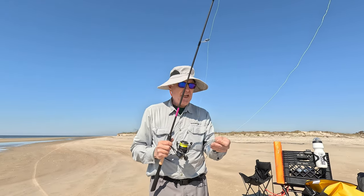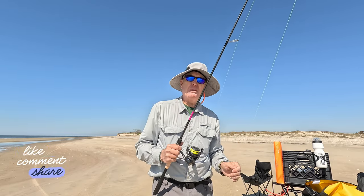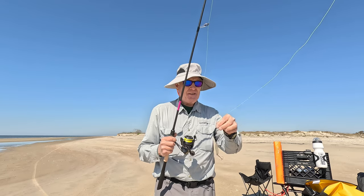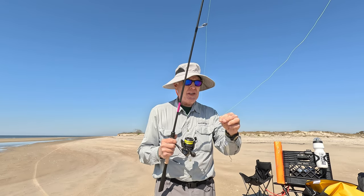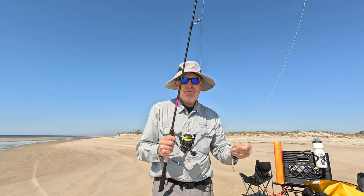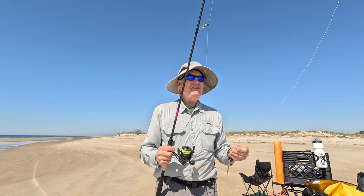I'm going to take a little bit of a chance and not use a wire leader, because I think I'll want to switch to a bottom rig at some point and that'll have its own leader. So I've got my casting jig with a little piece of pork rind on there, and hopefully nothing cuts my line when it bites. If it does, I'll switch to a wire leader. Let's see if I can catch a fish.